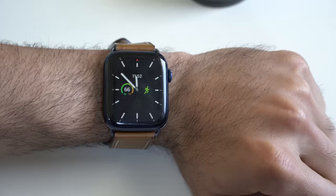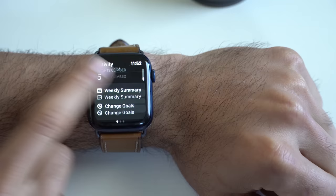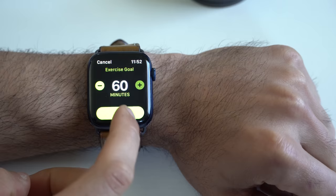New for WatchOS 7, you can edit your fitness goals right here on the Apple Watch — you no longer have to go on your iPhone to do so. Simply scroll down to the ring page, the activity section, and right where it says Change Goal, that's where you go ahead and edit it. This is basically self-explanatory from there.